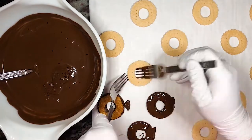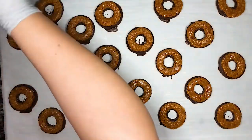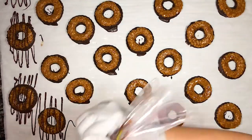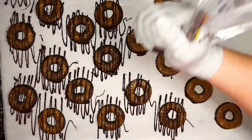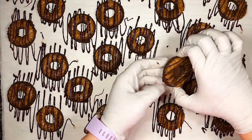Repeat this process with the rest of the cookies — I like to do about four to six cookies at a time. Finally, add some of the melted chocolate to a piping bag and drizzle it over the top of the cookies. Once the chocolate sets, gently remove the excess chocolate.